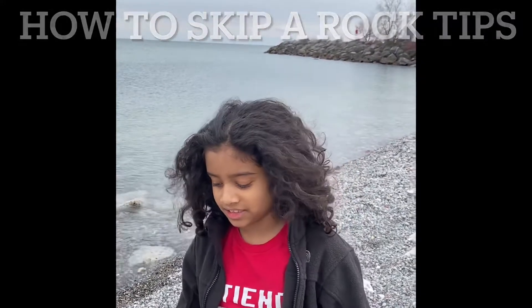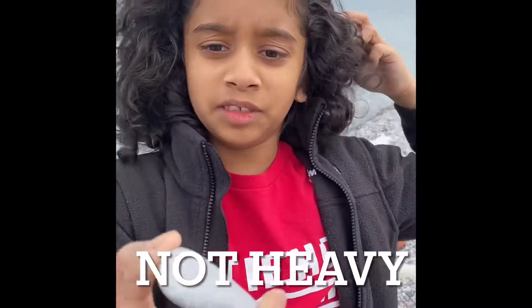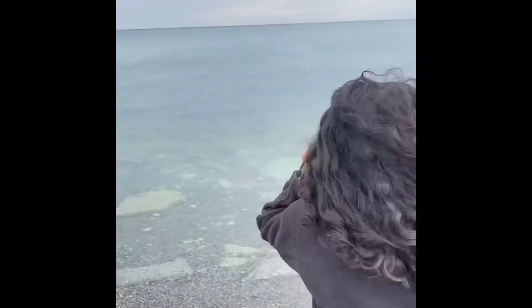This is the trick to how to skip a rock. First you make sure your rock is a little bit circular, then you make sure it's not heavy and it's a little bit flat, and mine is very flat.